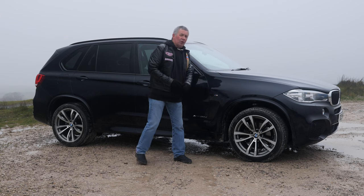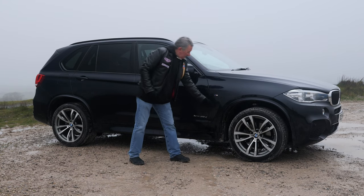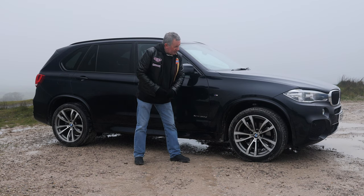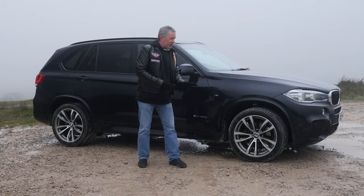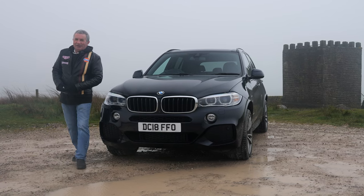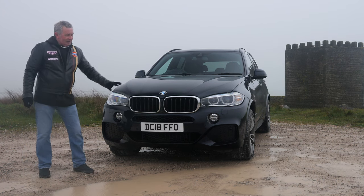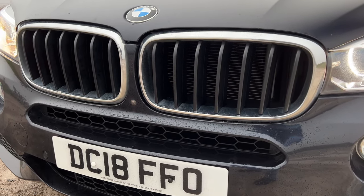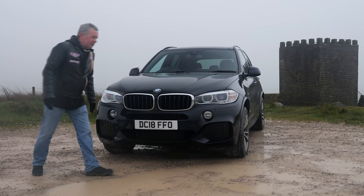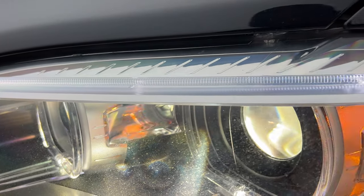We've got these protective mouldings around the wheel arches — kind of flared wheel arches — which look pretty good. Power-folding door mirrors, the vents here, the M Sport badges, multi-spoke alloys, and it's got a really good set of Bridgestone tyres on it too. High-pressure headlamp wash, the nice BMW grille, parking sensors, and LED side running lights.